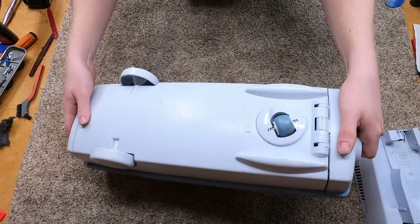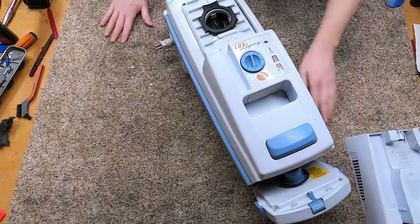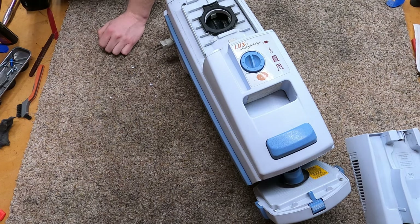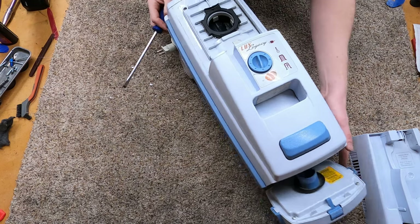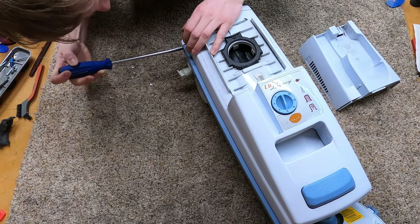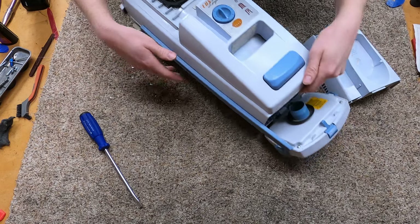There are no screws on this machine. This is one of those machines that I've seen a lot of people break because they don't know how to take it apart — so please don't break them. I'm going to give you a tutorial: use a screwdriver and push the rail section out.